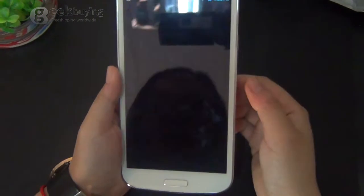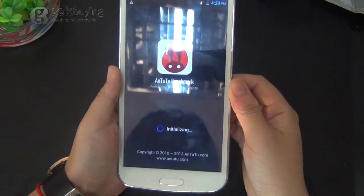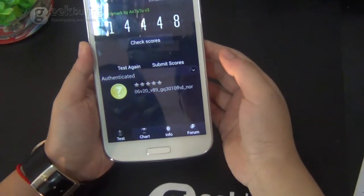So of course, let's run the N22 benchmark. There's a score right there.